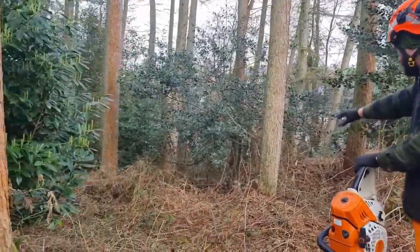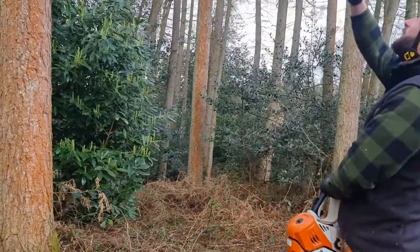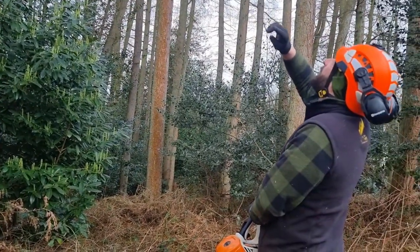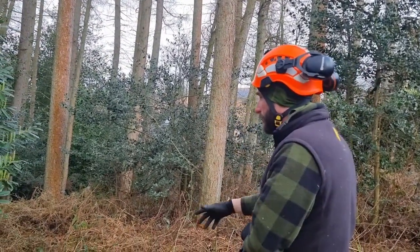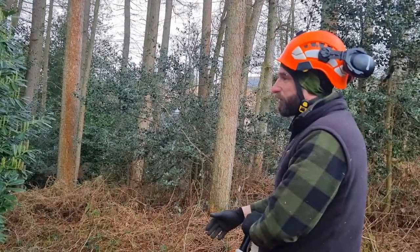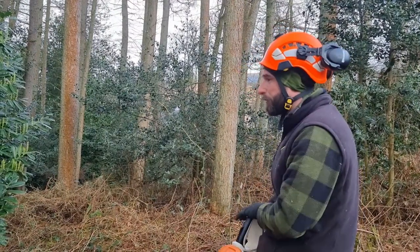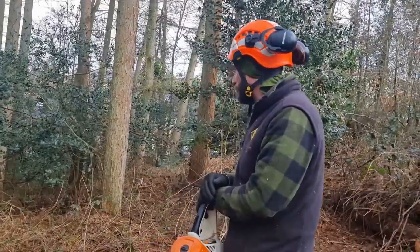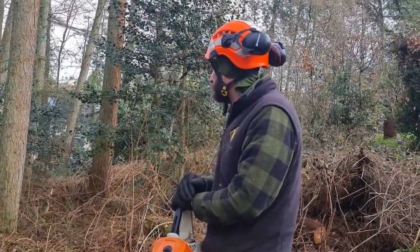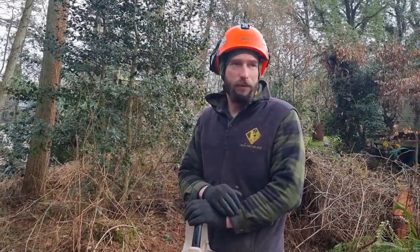Coming out now, got a nice escape route down that way. It's leaning in the way that we want it to be felled. Can't see anything that it can hang up in. I've got some wedges there ready just in case it decides to play silly buggers. We've got ropes and the petrol winch to help us as well, so we are pretty well set up.